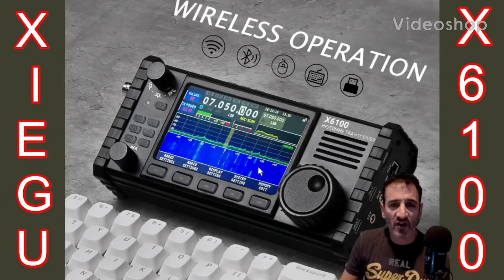M0FXB, welcome to my videos on the Xiegu X6100. If you find these useful, please like and subscribe to my channel. 73, all the best.